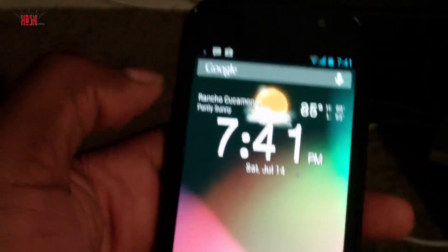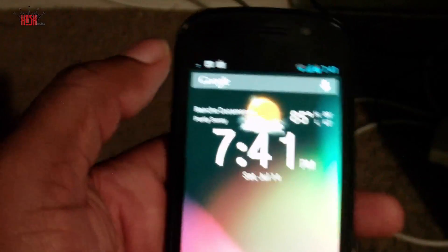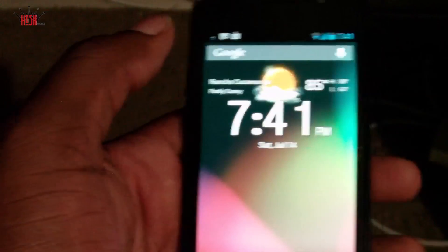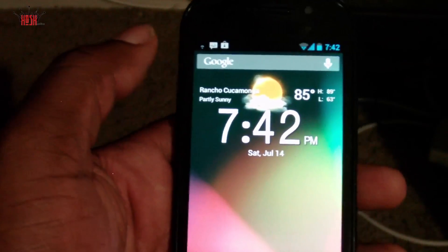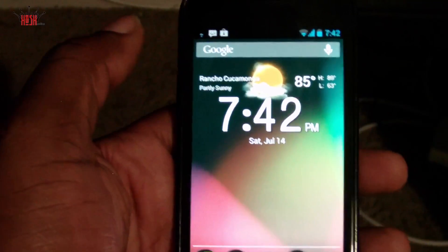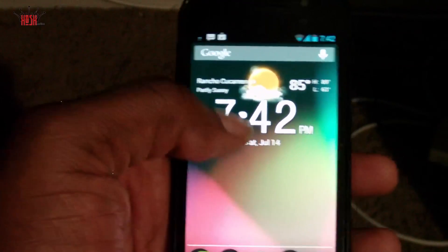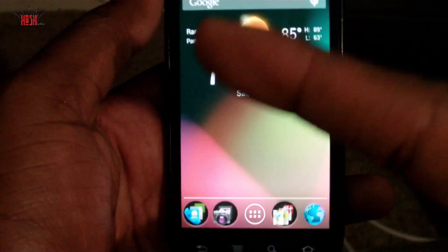This has been Damien with Hosh Online. Maybe I'll do an install video — it's pretty standard: boot to recovery and flash. If you guys request it, I'll put up a how-to install video for this ROM on your Nexus S4G. Until then, I'll see you guys next video. Peace.